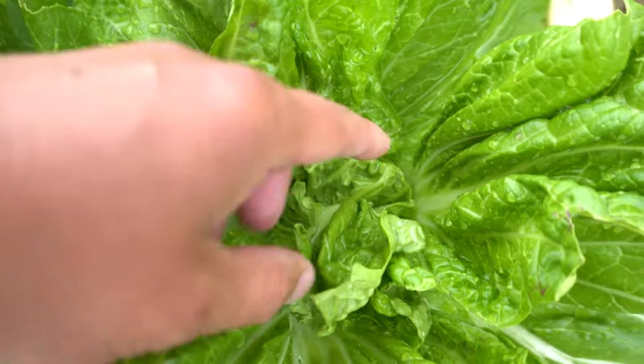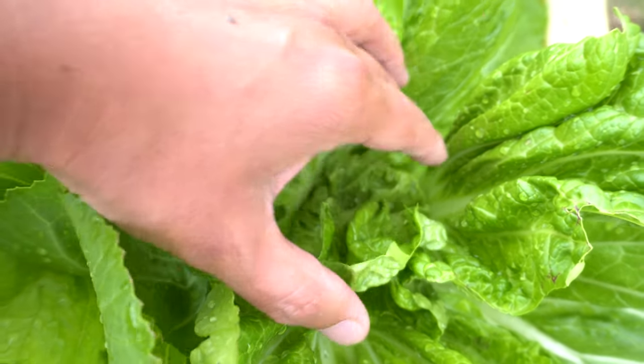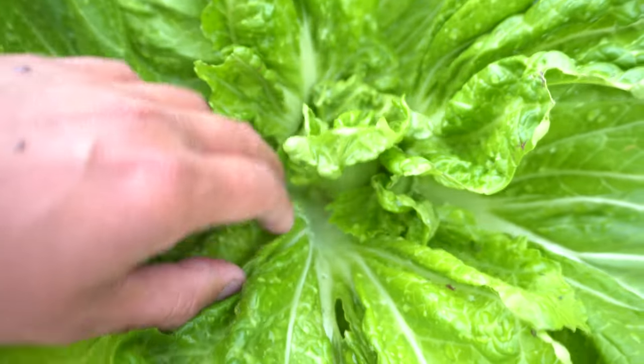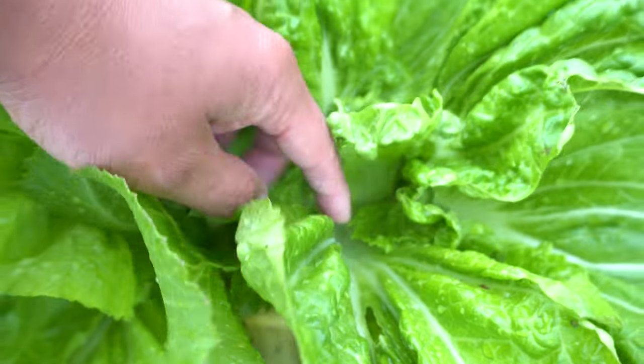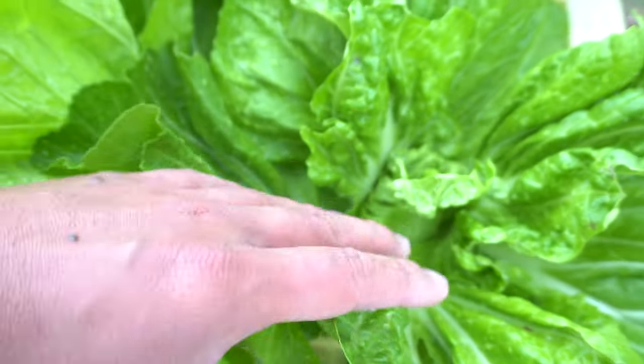You see, in the center, it almost has like a little heart, which is like the head. And then the stalk is very nice and thick and very plump. And that is the best part when we make pickles.